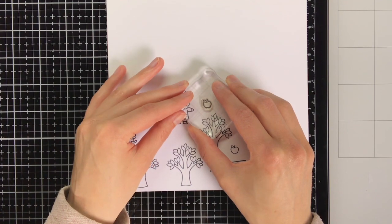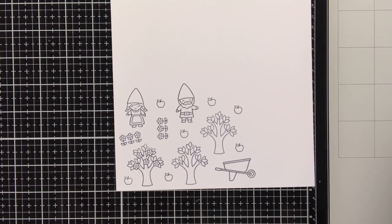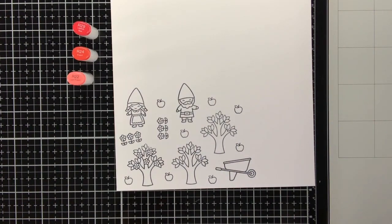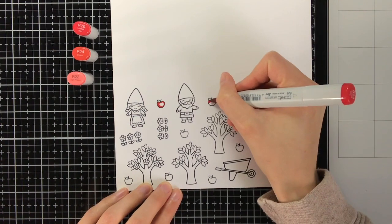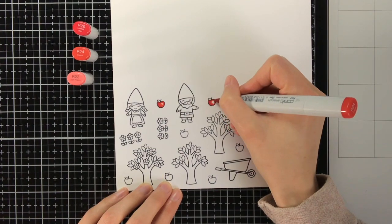The first images I all stamped with my stamping platform. For the apples I am using an acrylic block from Cloud9Craftstore. As I'm going to do Copic colouring, I stamped all the images with Memento Tuxedo Black ink, which is a Copic friendly ink. For the paper I am using Neenah Classic Quest Solar White.